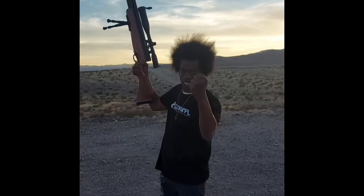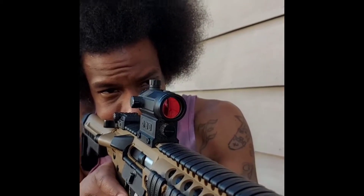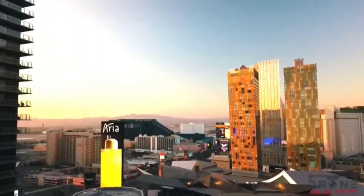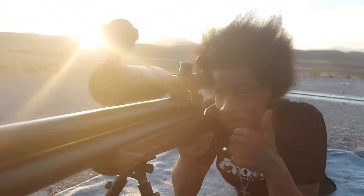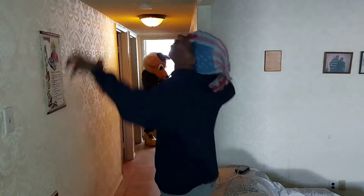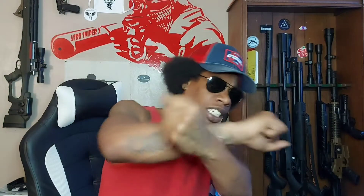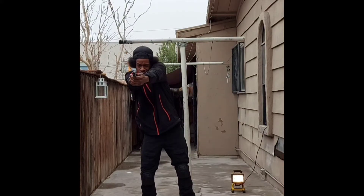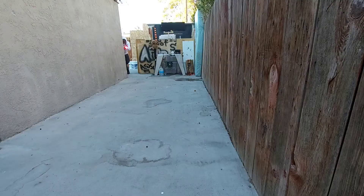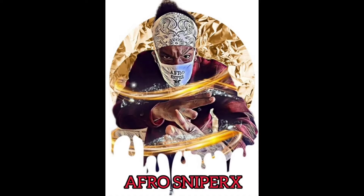Oh my God, it's in here. Oh my God. No — heck no. Gorgeous bird. It is your boy, Afro Sniper X.